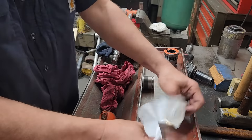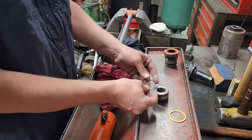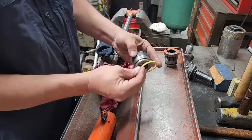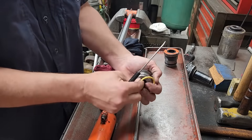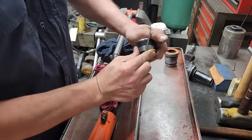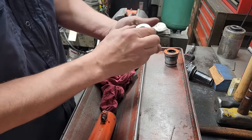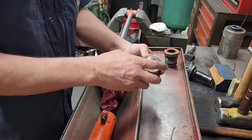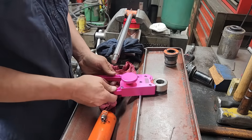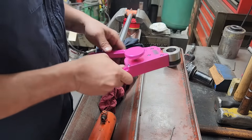Lastly, our piston seal. Take our expander - it's just an O-ring - put it on first. Then we'll take our piston seal; this is a Teflon-style piston seal. Start it in the groove and I like to just roll it around like that. Where that's deformed out, I take my seal clasping tool and let that sit for a little bit.